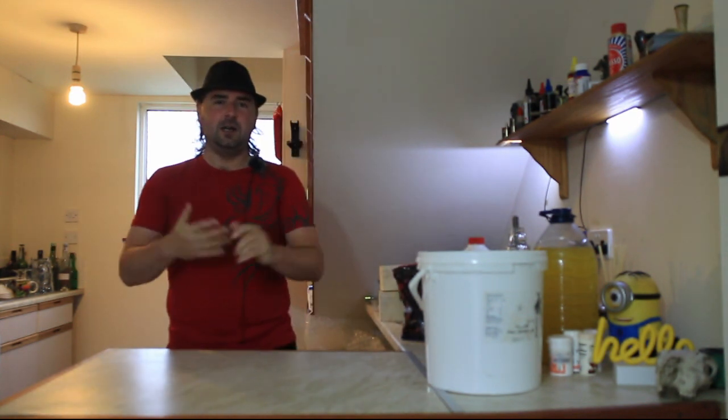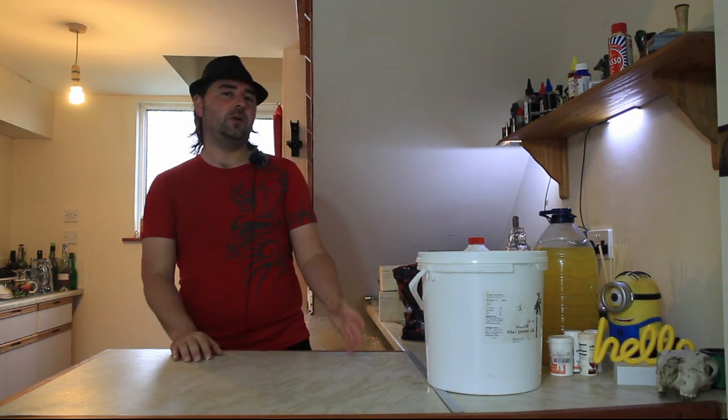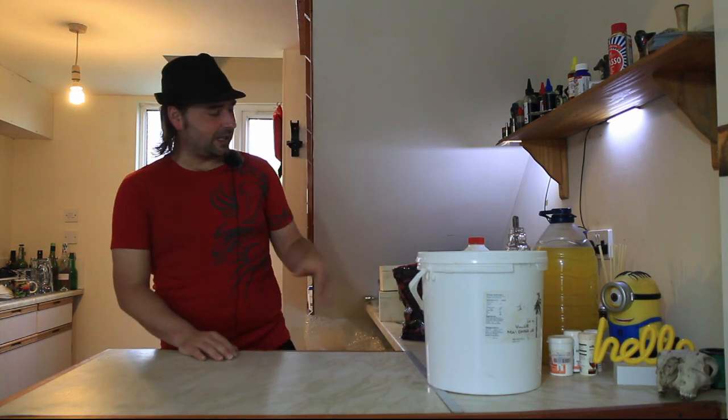Alright everyone, hope you're well. So we're going to be doing something slightly different than normal. What we're going to be making today is what I'm calling many berry wine, because well, it contains many berries — all different types.